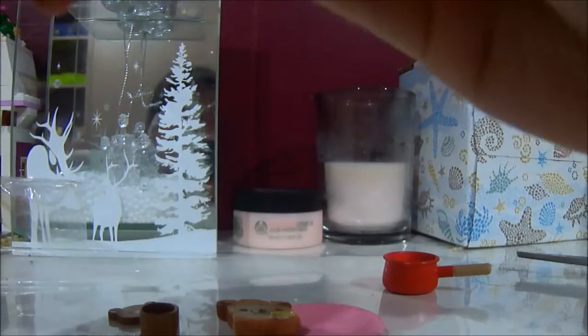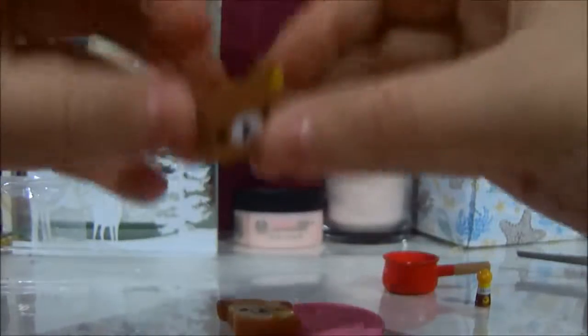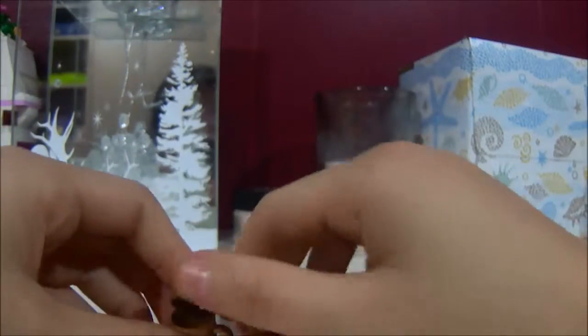Two more items — I have no idea what this one is, but it's super cute. And then there's this cap, which is also super cute.